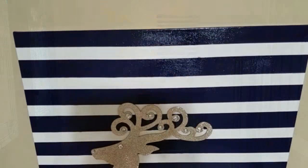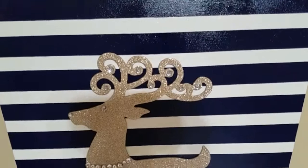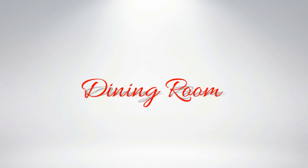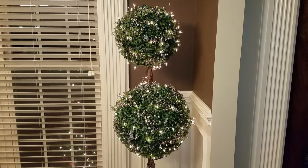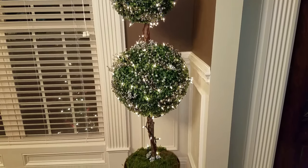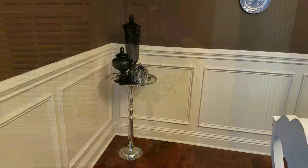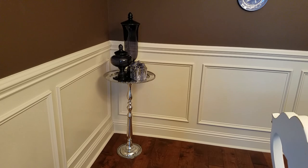You remember that canvas from an earlier DIY using that large reindeer from the Dollar Tree. As you enter the dining room in the corner you will see a large topiary tree — this is a DIY using two large topiary balls and a large branch taken out of the yard. With my curio out of this room I needed to do something in this corner.